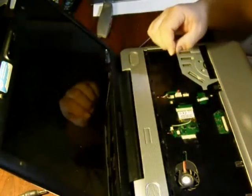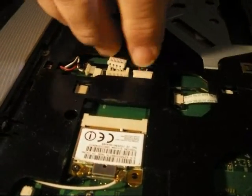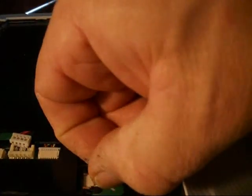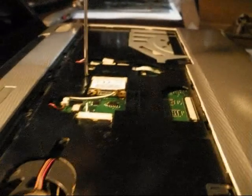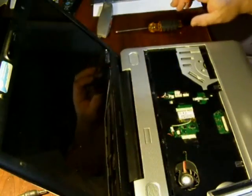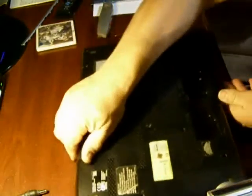Since these are the screws to the keyboard, I'll set them with the keyboard. Now we've got some plugs here, so we're going to undo this plug right here. That's unplugged, this is unplugged, this is unplugged, that's unplugged. We can unplug that later. But this has some tabs right there — you pull those tabs and this slides right on out. Now we've got to take this screw out. This is the so-called hidden screw in the keyboard. We're going to flip that over because we've got to take a bunch of screws off on the back.